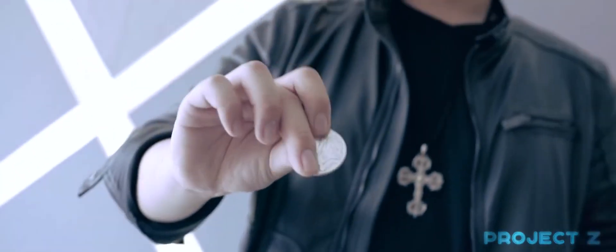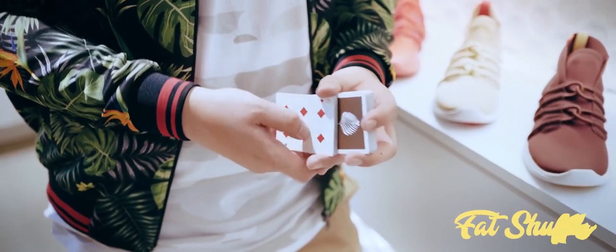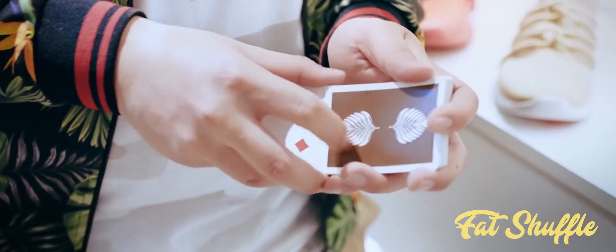Many of us know Z for his elegant touch on coinwork. If you don't, then you've got to look it up. His attention to detail and dedication to refining moves is what sets him apart. What many do not know, however, is how Z handles a deck of cards with the same standard of elegance.